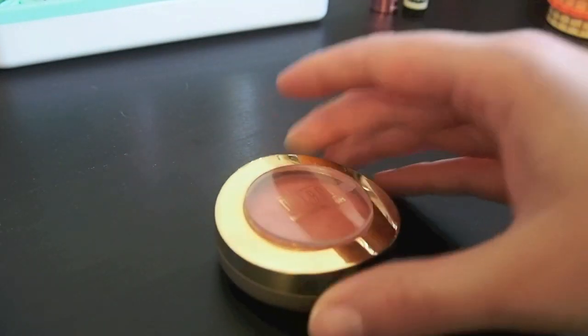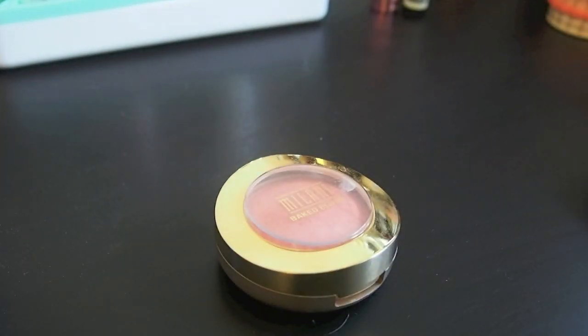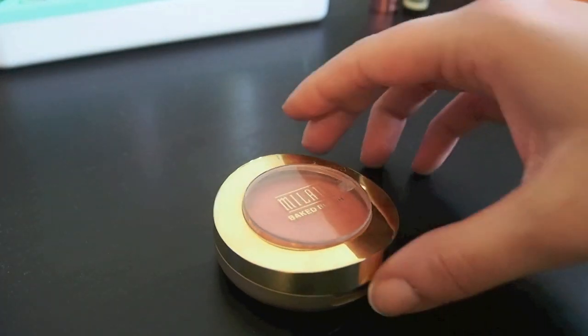I'm really excited. I haven't really looked at my collection, I don't really know what's in there, and I haven't really thought too much about what I'm going to do. I'm just really going to go with my gut. We're going to start with my blushes and my bronzers and maybe my highlighters. We'll see how long it takes.